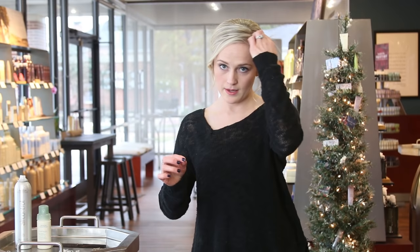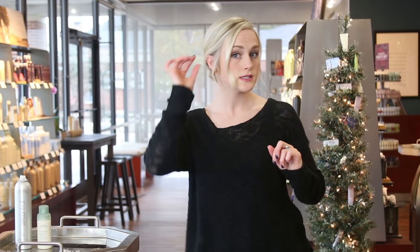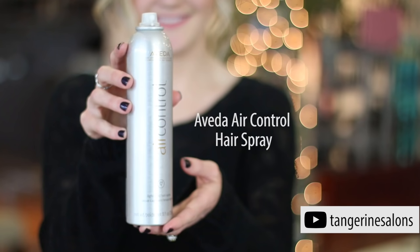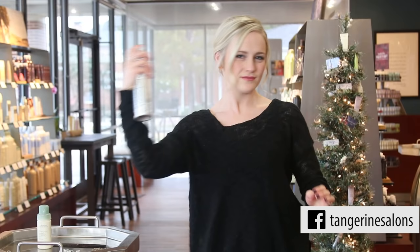Now you will pull pieces out from right below the temple and then pull little pieces out as a bang — these are just my shorter layers. Pull apart a little bit more just to add a little bit more volume, and then you'll use your air control for a little bit more hold.